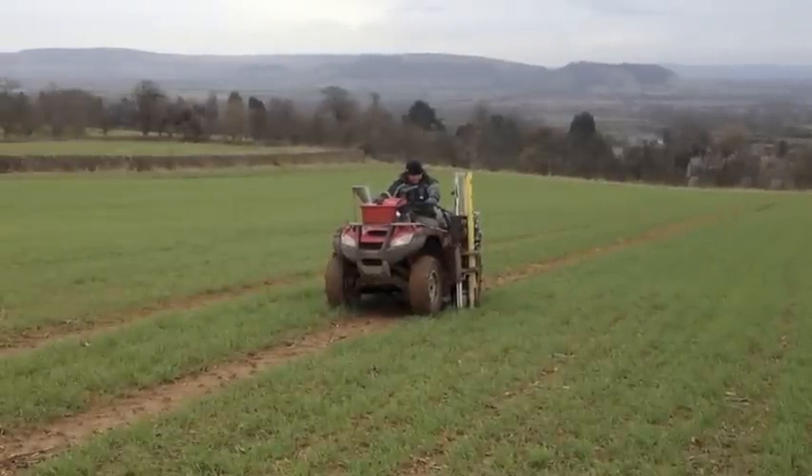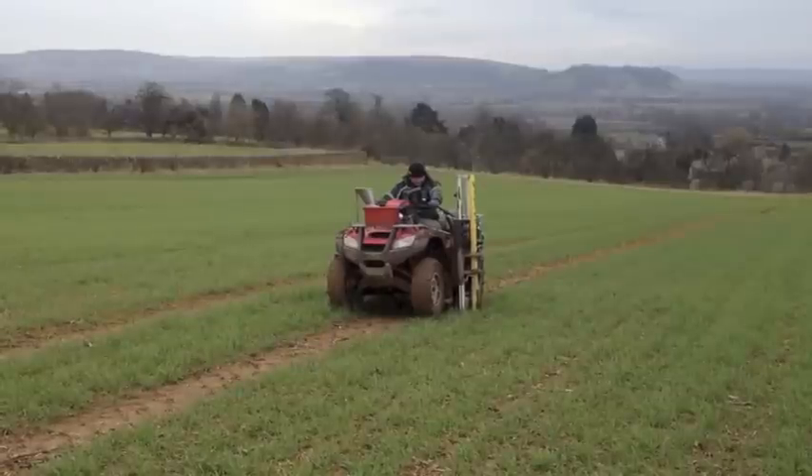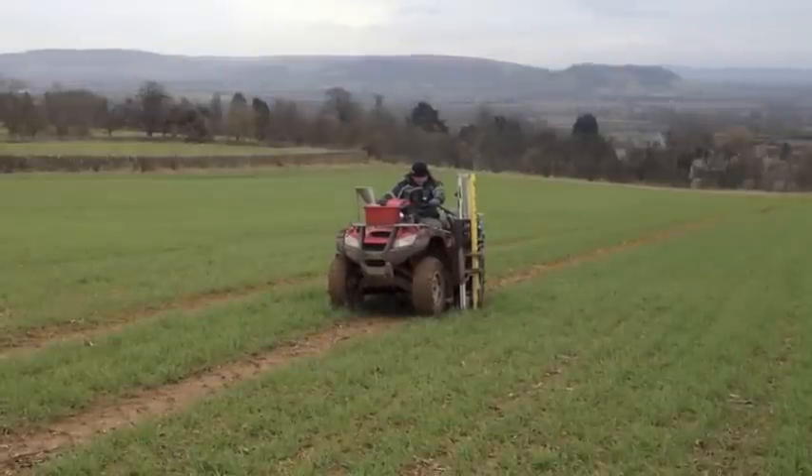It's a little bit sticky today but we've got to get on. Hopefully some of these fields will start to get some nitrogen in the middle of next week.